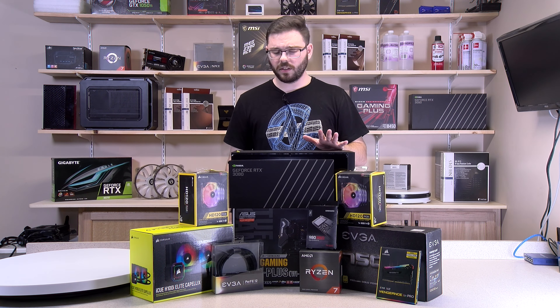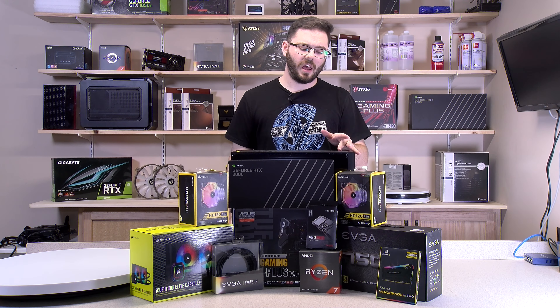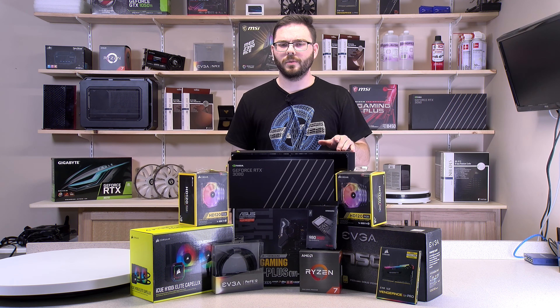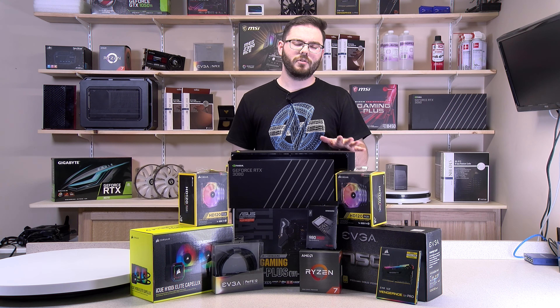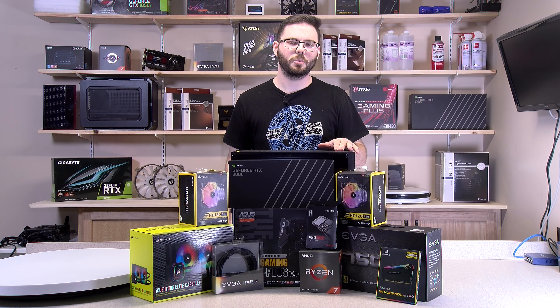The other build that he had, the Versa H18 build, is still going to be used. I might post another video about what we did with that later on, I'm not sure right now. If you guys haven't, hit that like and subscribe button for me — it would really help me out with the YouTube algorithm. And with that said, let's dive in and let's build.